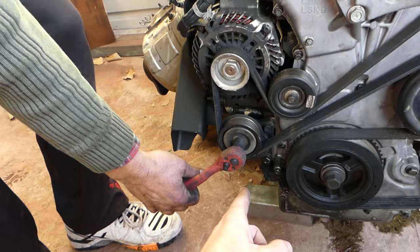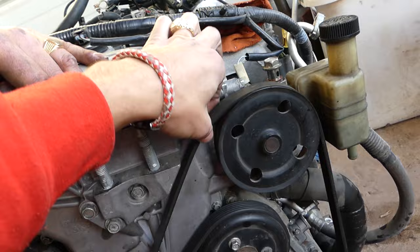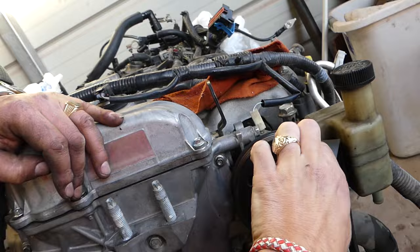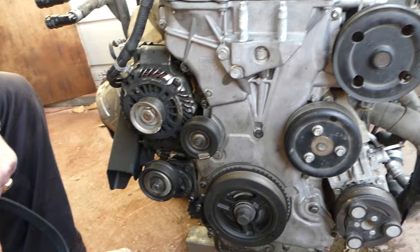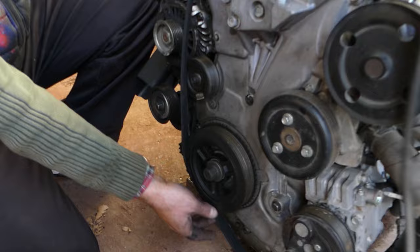With the 14 millimeter on the tensioner pulley, if you go clockwise you're going to release the pressure of the belt, so now you can go ahead and pull it out. You can see I got it off from the power steering pump, but the easier one is probably the alternator — it's less easy to reach in the car from the alternator. And that's how you remove it.